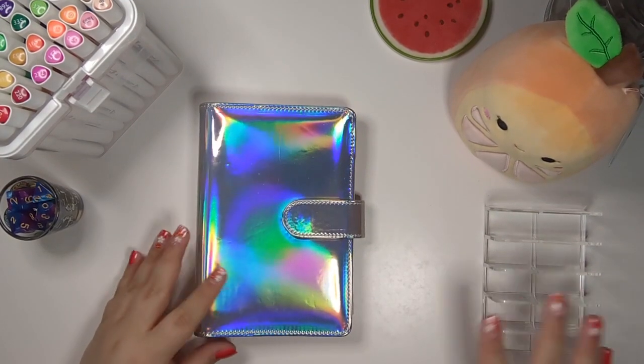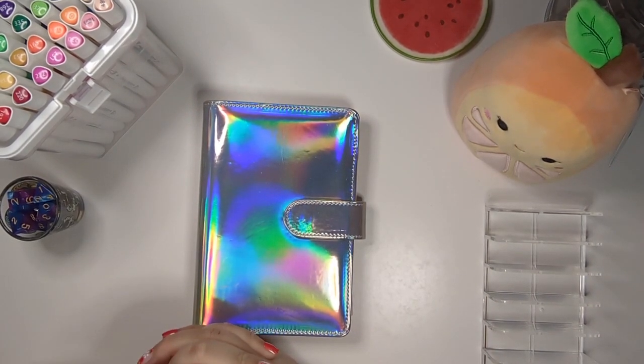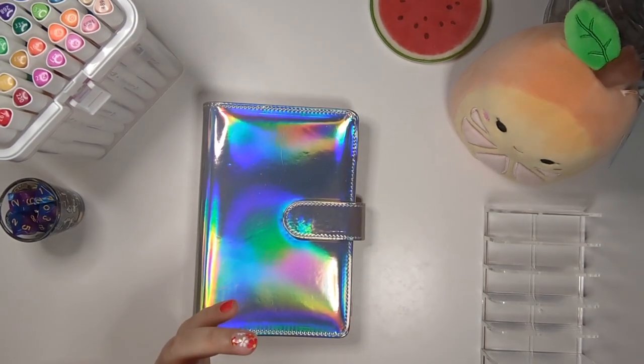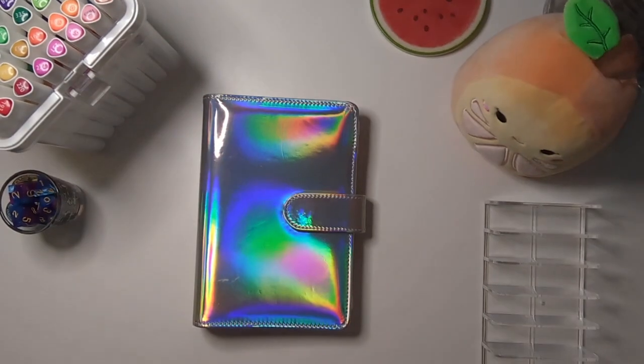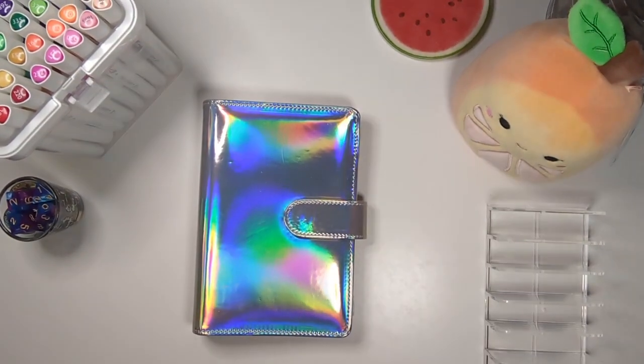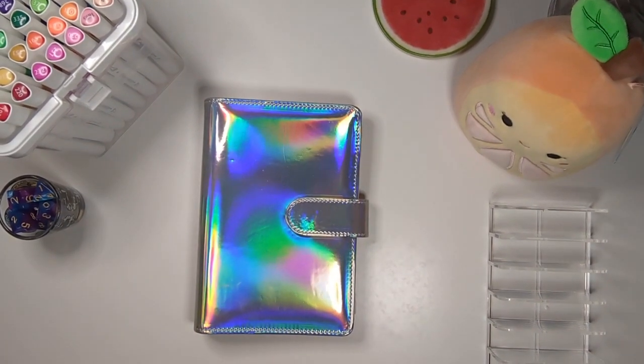Hello everybody, this is Danielle and you are watching Danielle Crafts Studio. I am sorry for my raspy voice. This is my fourth video I'm filming today, so my voice is hurting a little bit.